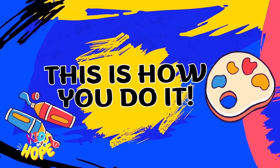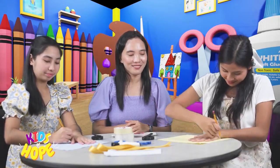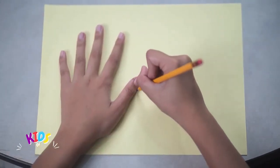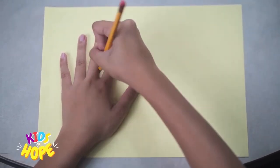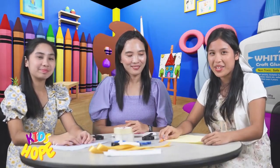Alright! This is how you do it! Step 1: Trace out your hand on a colored paper, and cut it out to make your paper hands.